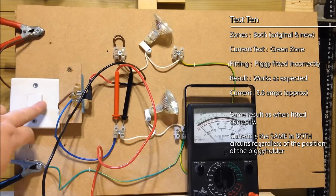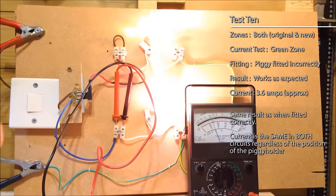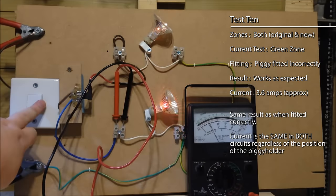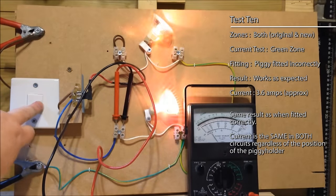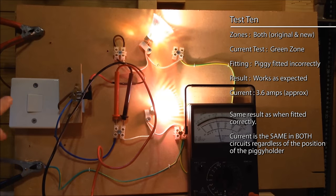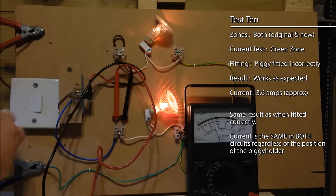Let's see what happens in the original circuit. There's the ammeter in place — click the switch — 3.6 amps. So there we go: all four of those tests with the fuses in place — piggy in the right way, piggy in the wrong way — I'm getting 3.6 amps in both circuits. I can't see a difference.